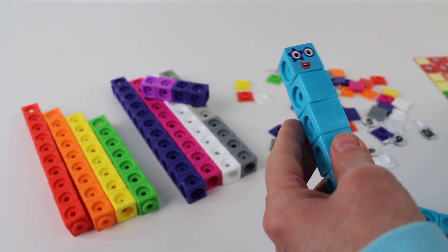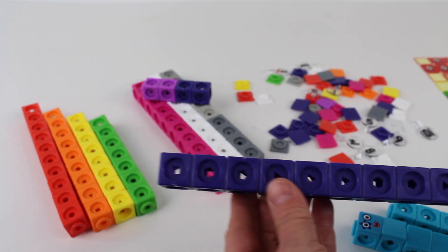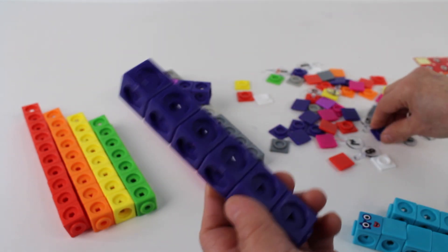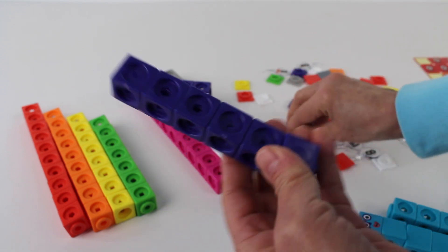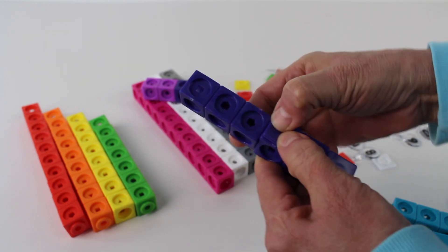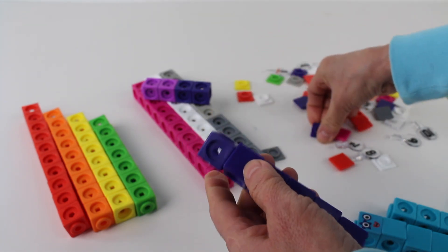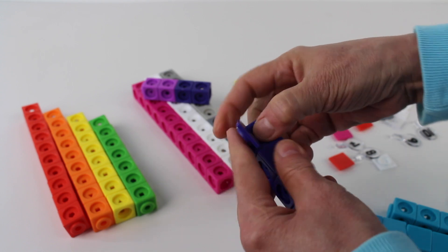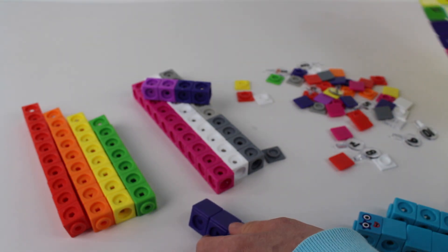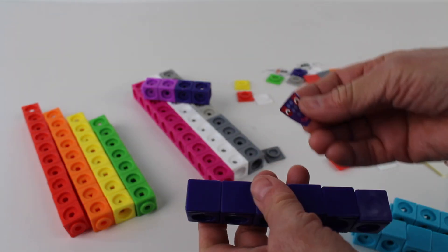And we can also look for number six. Let's count them: one, two, three, four, five, six. And let's take the six face plates. One, two, three, four, five, six. Oops. There we go — six blocks. Now let's find the number six face. There it is. Now let's add the face to the number block.